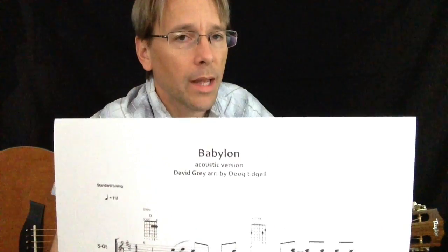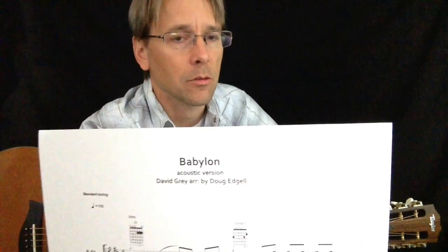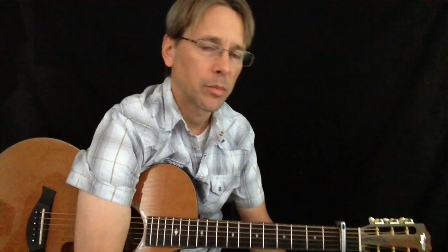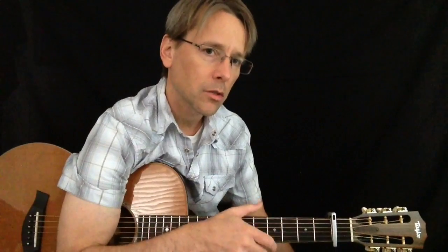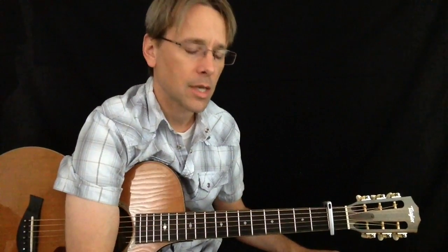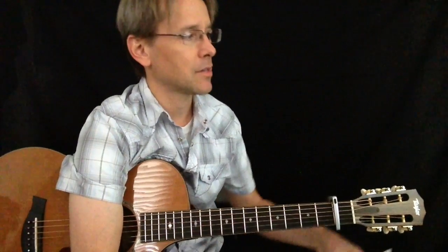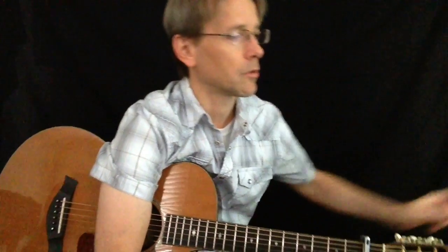This is off of his famous album called White Ladder. If you're not familiar with David Gray, you should look it up — it's a fantastic record. To me it was like the perfect blending of acoustic guitar, singer-songwriter stuff with some programmed drum machine things, especially on this tune. It's just a fantastic record, always a great listen.